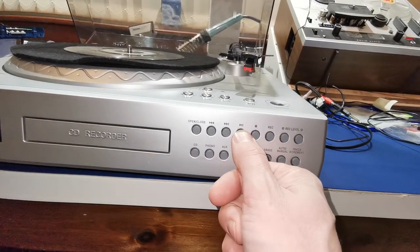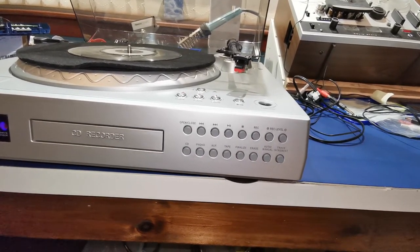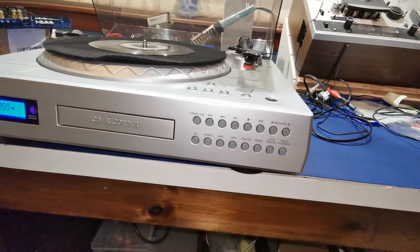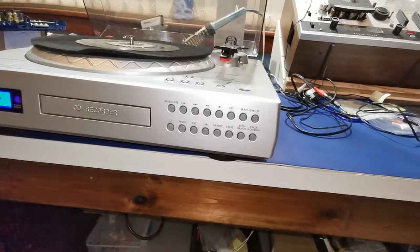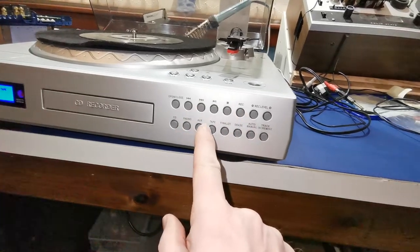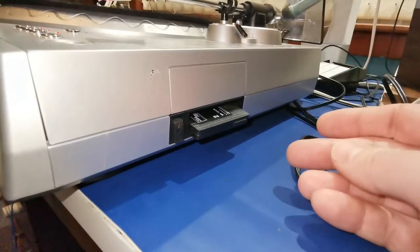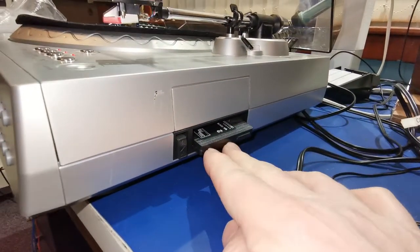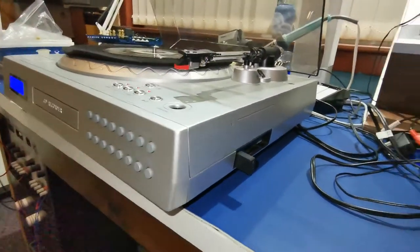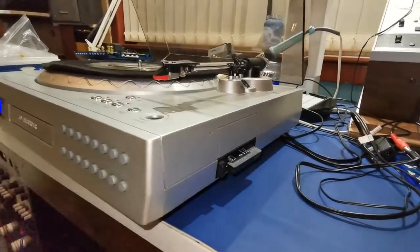I won't let it play for too long because of copyright, so I'll just stop it there. Now we'll show how the cassette works. We need to tell it that it's a tape. None of these transport buttons up here work for the cassette — it's purely a cassette player with no rewind or fast forward. All you can do is put the tape in, eject it, and flip it over.